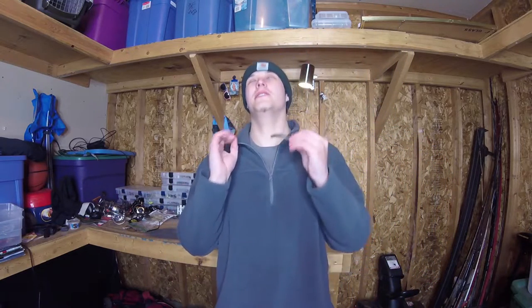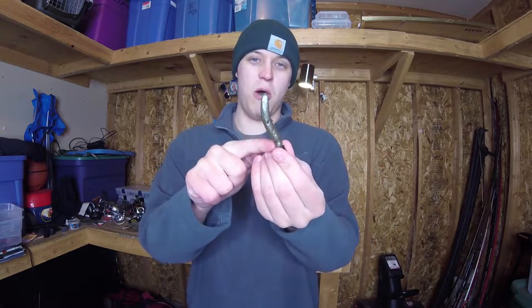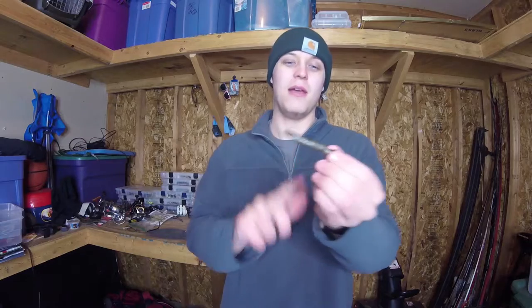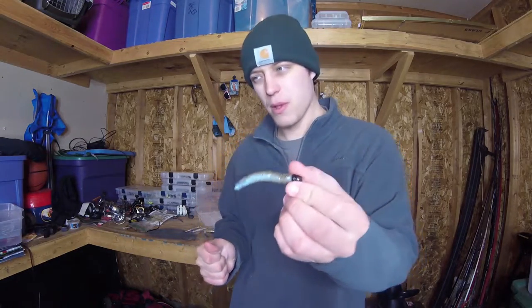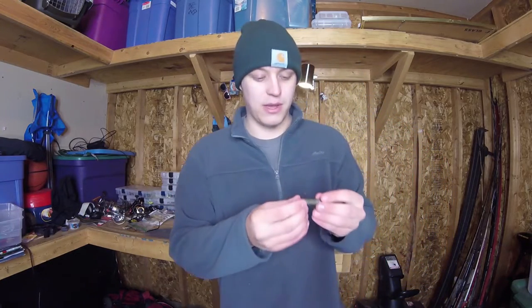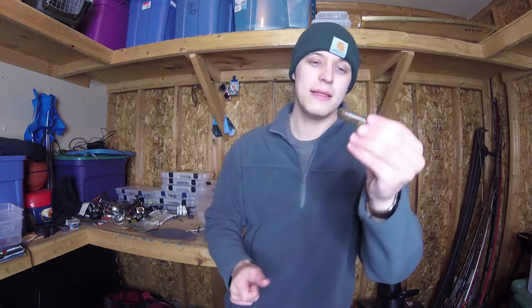Next we've got one of the simplest rigs ever — a jig worm, otherwise known as a turd. It's literally a jig head — this is a Z-Man shroom head or similar — with a small stick bait. You can use a Senko, an Ocho, whatever you want. This happens to be a Z-Man finesse TRD in mud minnow color. This bait works pretty much year-round. It's great in spring if those fish are a little more finicky, or if they're not biting bigger baits. You might not catch giant fish with this, but you will locate where the smaller fish are, and 90% of the time if there are small bass around, there will be bigger fish around as well.